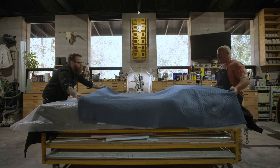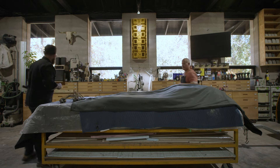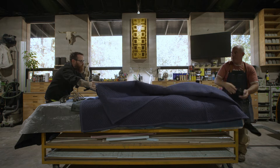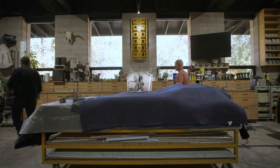Next, cover with one moving blanket, then place a heat blanket over the plastic and set it on a mid setting. Finally, add two layers of moving blankets as insulation over the heat blanket. Leave this covered for at least 24 hours with the heat on.